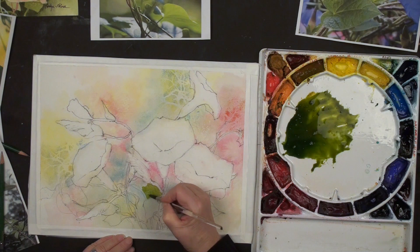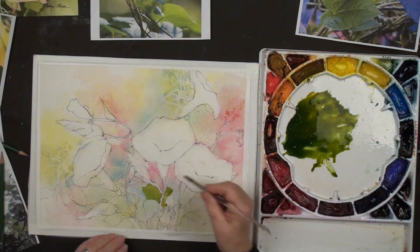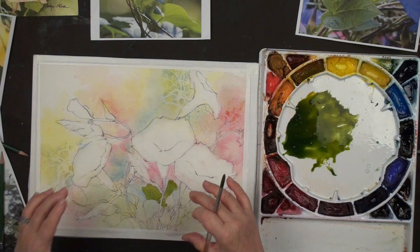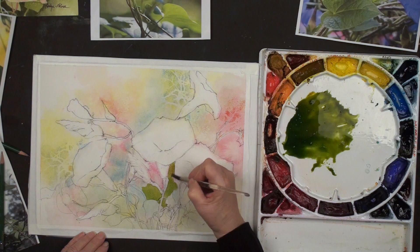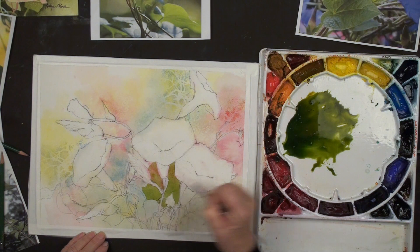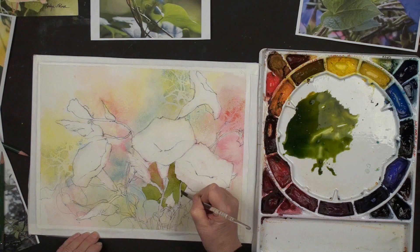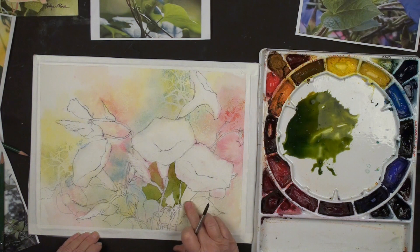You'll notice we just taped this down - not that I'm encouraging you to do that, but when filming if I don't tape it down it's bouncing all the time. Now we're coming in to paint around some of these shapes. You can see how the red from the previous layer is still visible - this is what I love about the layered style of painting I'm teaching. Every time you do another layer, it reacts to the layer underneath.